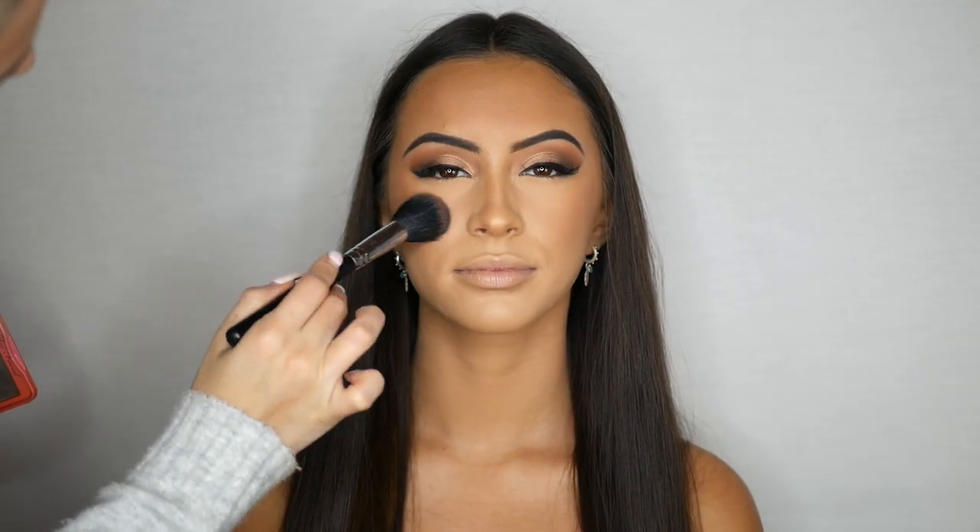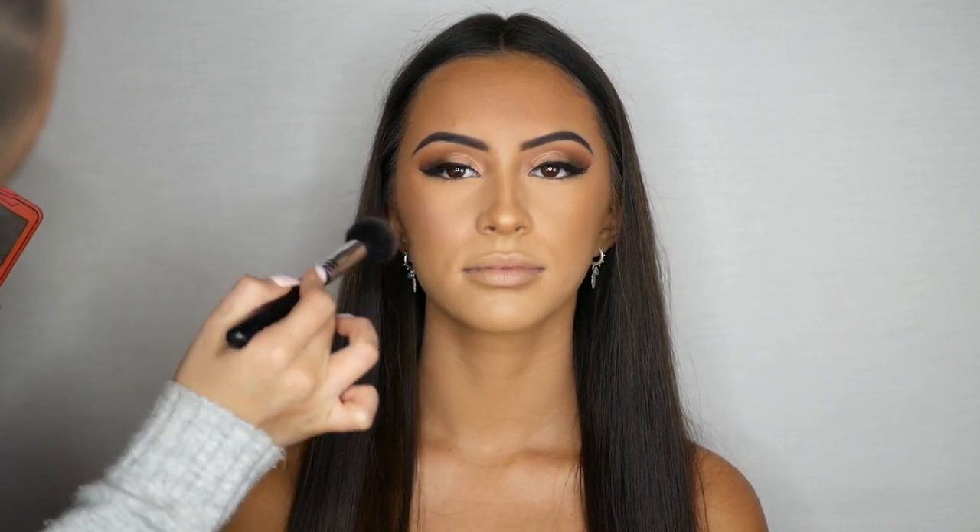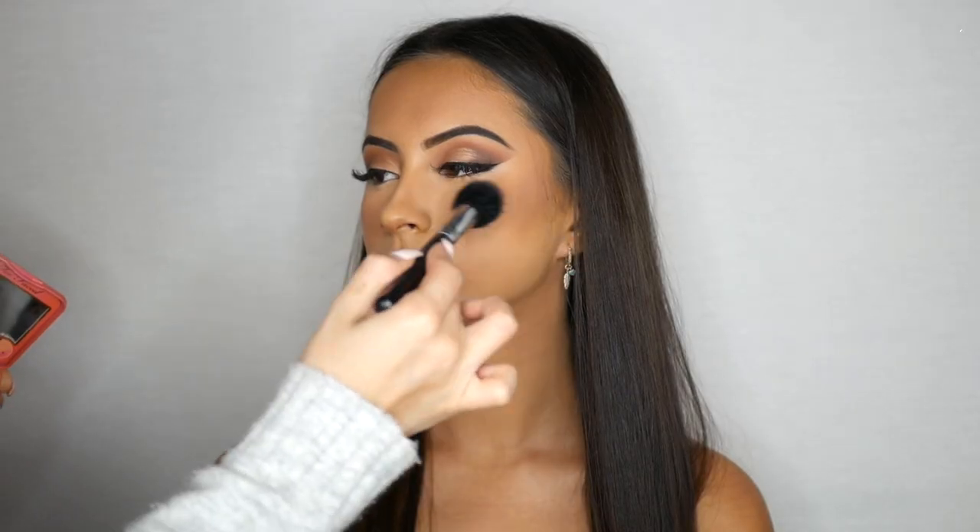Using a clean fluffy brush I am now blending this out. For blush I am using the Too Faced Papa Don't Peach — this is a beautiful peach tone which really goes well with a bronzed glam look.